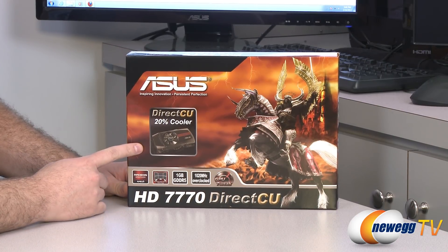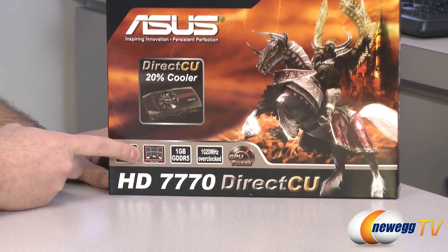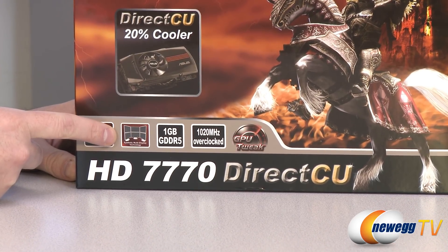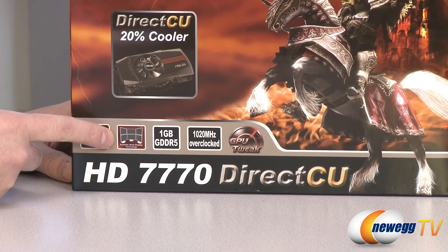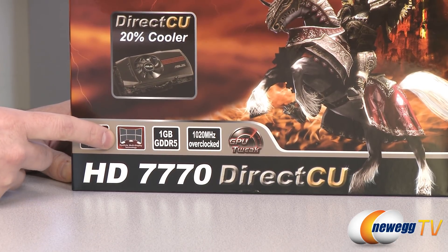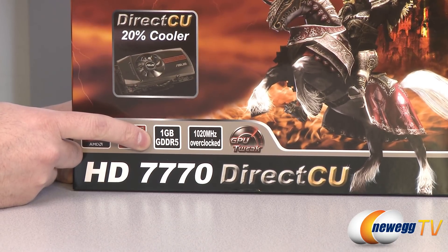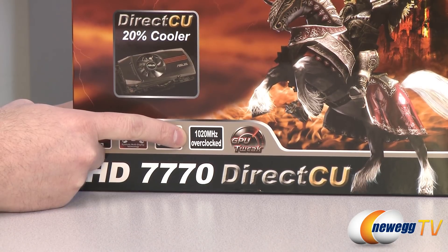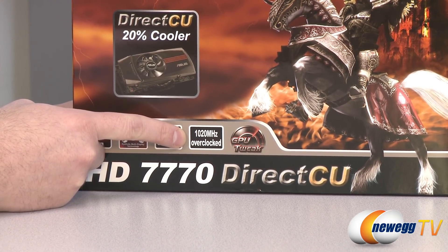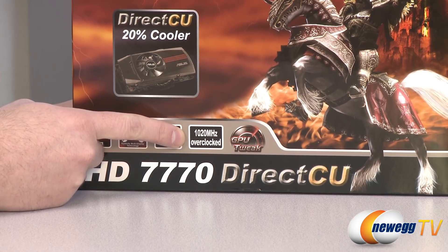It's using AMD's custom Direct CU cooler, also the AMD Radeon graphics integrated. You can support up to six monitors using AMD Eyefinity technology off of this single video card, but that is if you're lucky enough to have six DisplayPort 1.2 capable monitors that support daisy chaining. You also get a one gigabyte GDDR5 frame buffer, and the Gigahertz Edition name comes from the stock 1000 megahertz core clock on the 7770 GPU. ASUS has bumped it up to 1020 megahertz for this particular version.